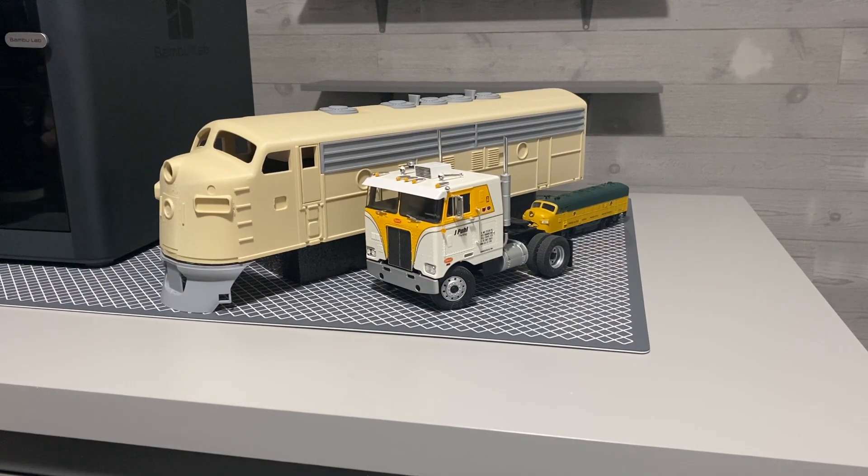Right now I'm printing the air horns for this thing. I'm going to be slowly printing more and more parts for it. I still have to do the windows, all the side markings, all the ladders on the sides, the center tanks, the wraparound on the side where the body comes down by the fuel tanks, and the rear step and rear door gasket — stuff like that.